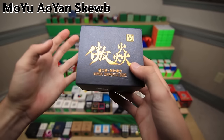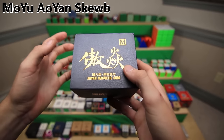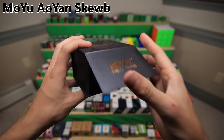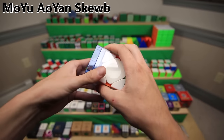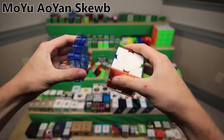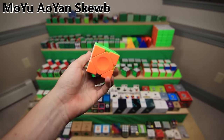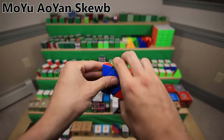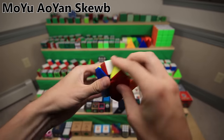The MoYu Aoyan cube is probably the best skewb on the market at this point, which is kind of disappointing because it's kind of an old puzzle. It has a nice little magnetic click to its box. Over the past 4 years, this is the only cube that has actually come out and been better than all the ones that came before it. It has these cool little concave pieces on it. But yeah, it definitely needs an update.